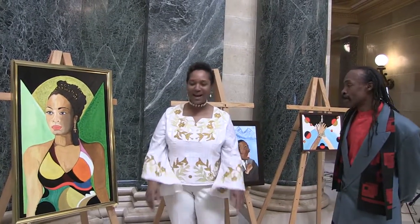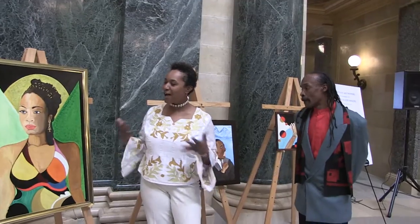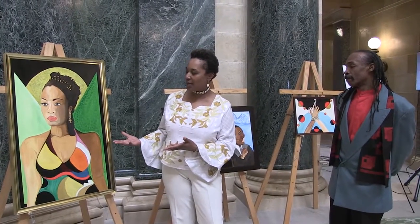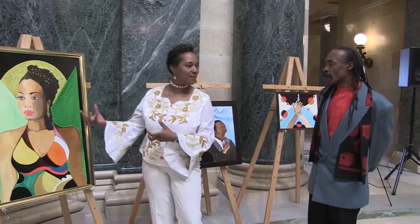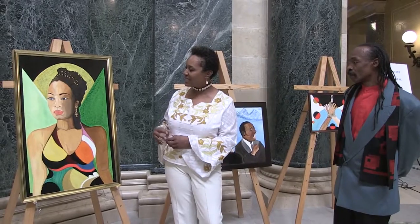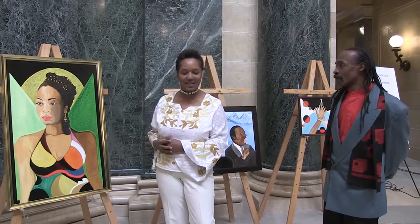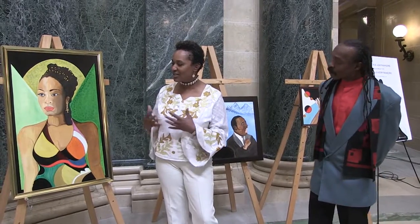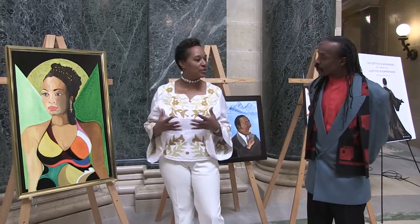Thank you on behalf of women of African descent. I feel the royalty, I feel the beauty, I feel the love in that. There's a glow about her. I see her naturalness, and just how you've captured the features that exist on women of color.